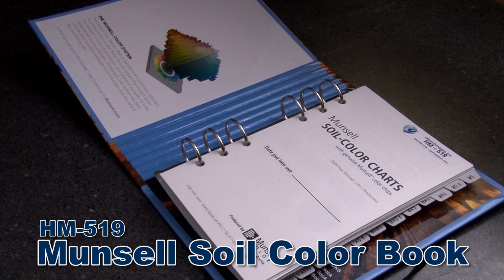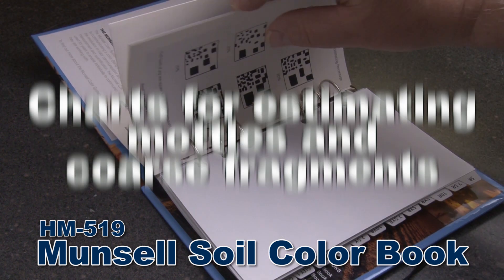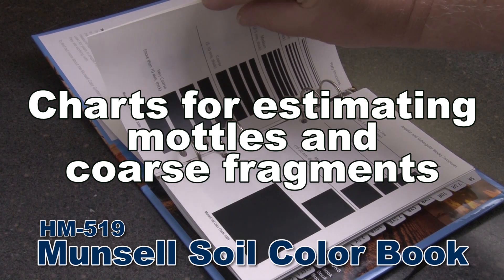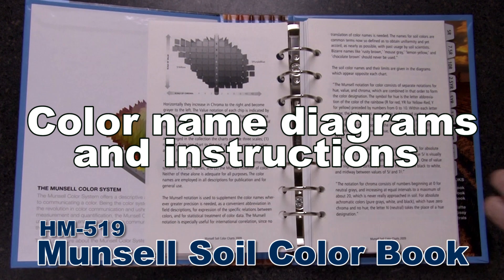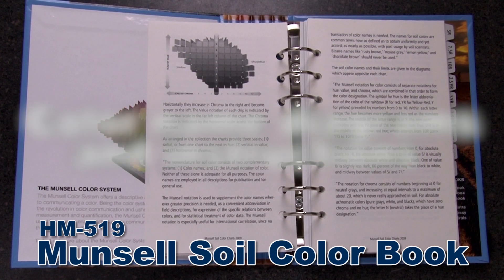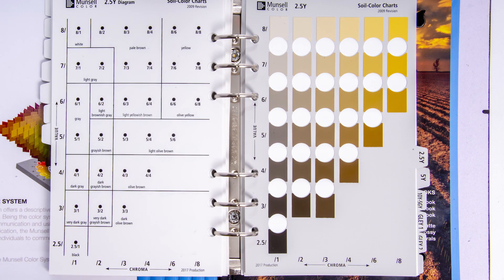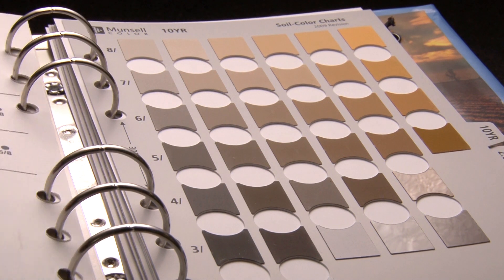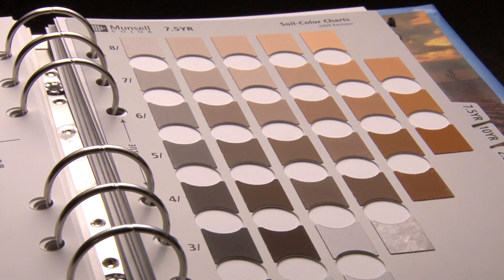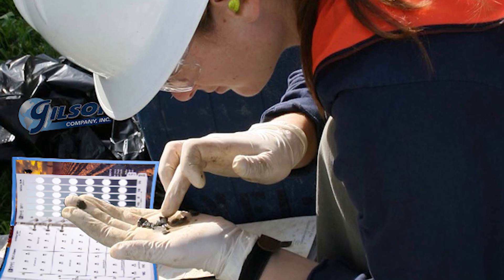The Munsell Soil Color Book also has illustrations of soil grain structures, charts for percentages of mottling and coarse fragments, and a color name diagram to help you identify the color of soils. The book contains 440 Munsell color standards, and color chips are mounted on neutral gray water-resistant pages housed in a durable loose-leaf binder. Pages are cleanable and can be exposed to standard environmental field conditions.